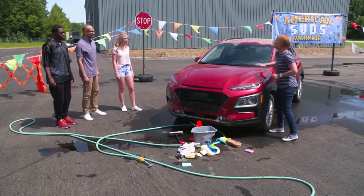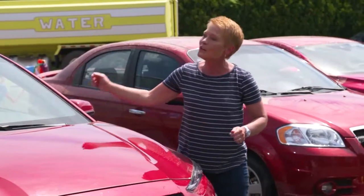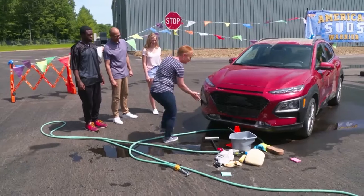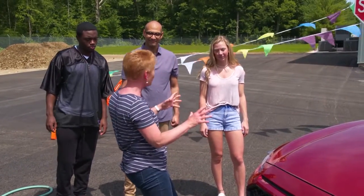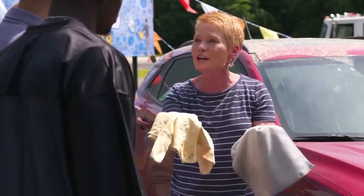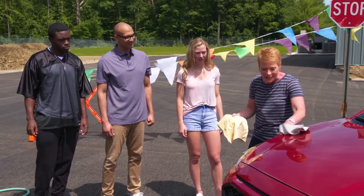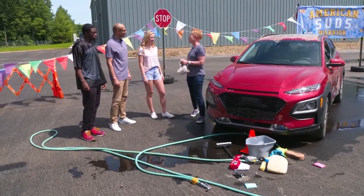Moving on to Jess's car — she cleaned in swirls. You don't actually want to go in circles on your car; it can create swirl marks. Try to go with the body lines instead. One thing Jess missed is a sensor she should have cleaned — that's part of her parking and safety system. You always want to get those. Finally, you don't want to let the car air dry because you get a lot of water spots. Pick a chamois or a soft towel to get those water spots off so it looks beautiful, protected, and you're safe.